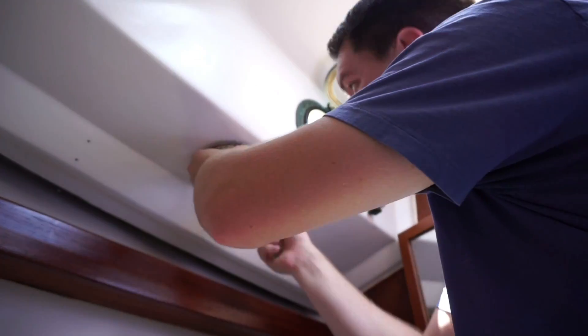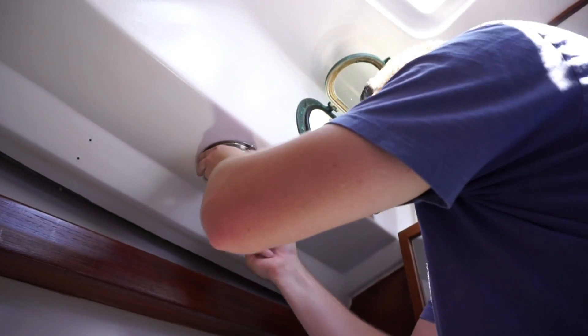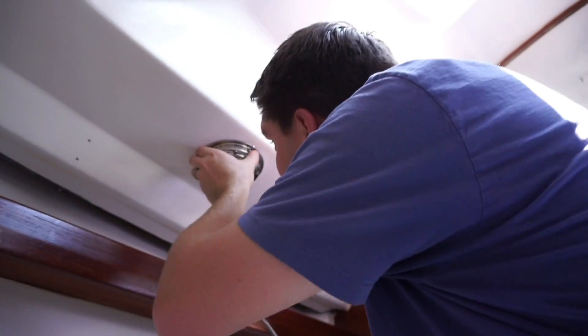This is one of the pancake lights that came with the boat. We got it all polished up and here we are just installing it.